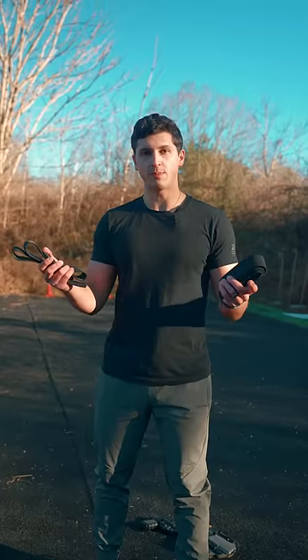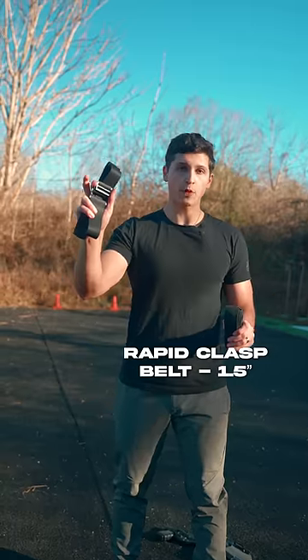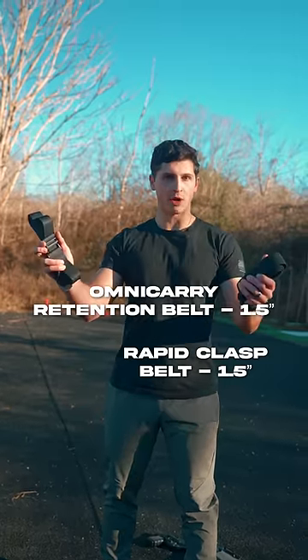If you're new to Arrowhead, you may be wondering which belt option is right for me. Well, we offer two: the standard Carrier Rapid Clasp belt and the upgraded Omni-Carry belt. Let's talk about them.